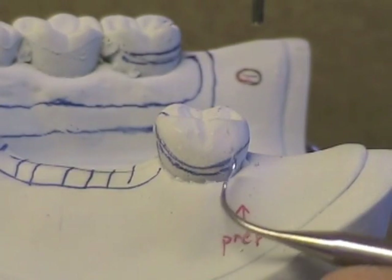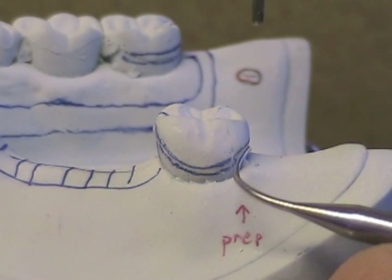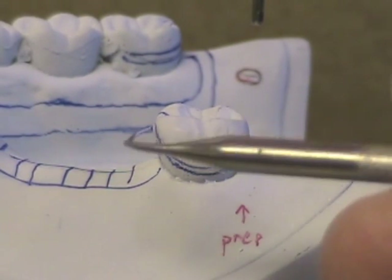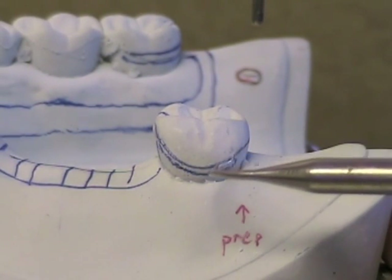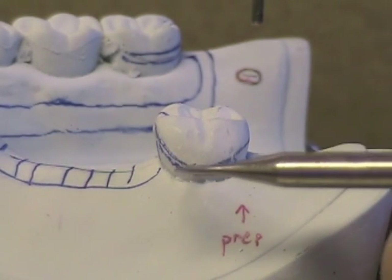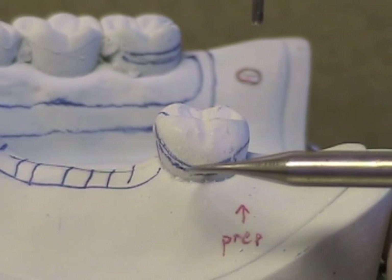Before you begin your preparation, look at the shape that the clasp is going to have on the tooth. You will have designed that when you drew your design on your cast. In this case, we're going to use a circumferential clasp. We want the retentive undercut placed right at the tip of the clasp and we want it to follow the shape that the clasp is going to take.